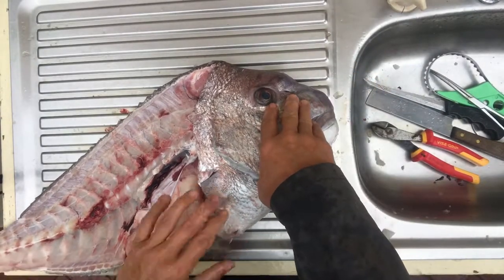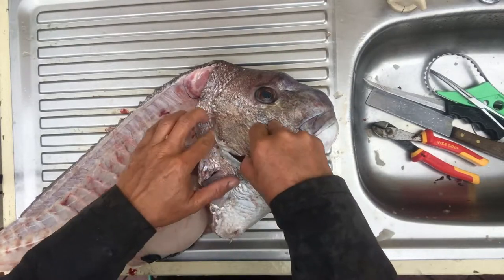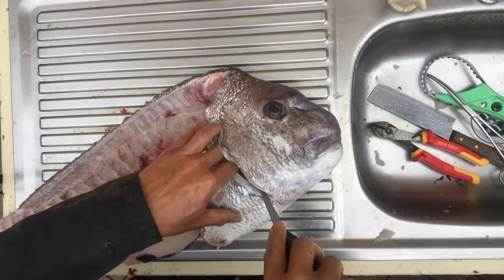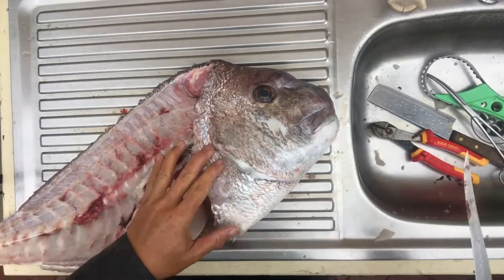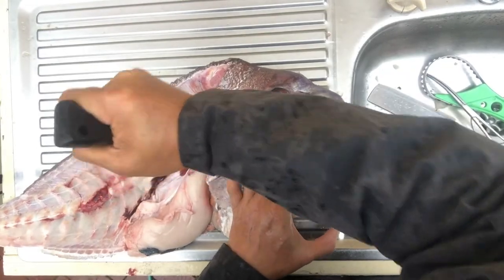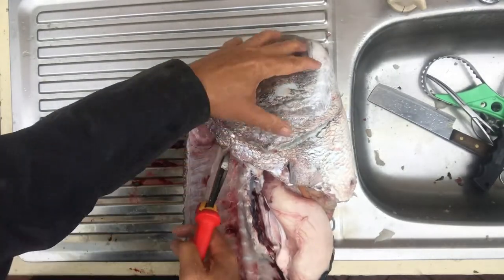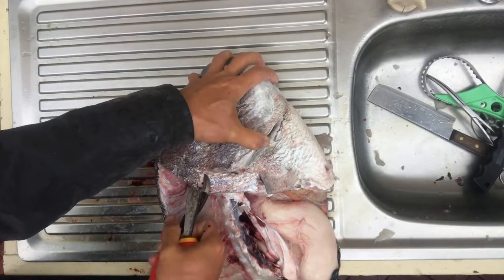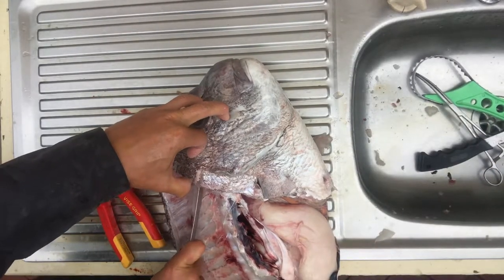The next thing you want to do is get the wings out. There's a membrane that connects the wing to the gills, so just use your filleting knife and cut through this membrane, cutting all the way through. Fold the cut upwards as well. There's actually a joint here — use a pair of side cutters to cut through that joint. In a smaller fish you can just rip the wings off, but larger fish like the snapper you actually need to cut through some of the bony bits.